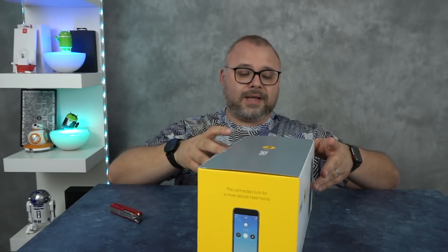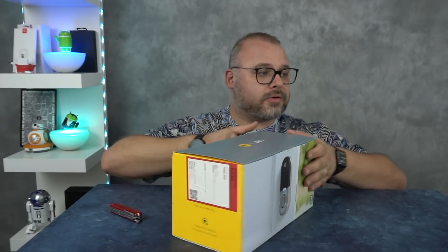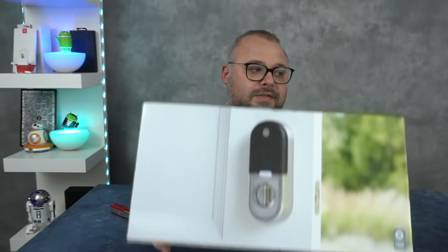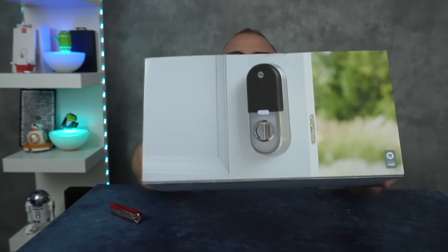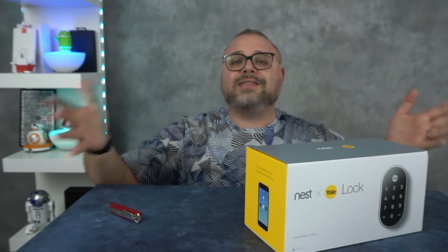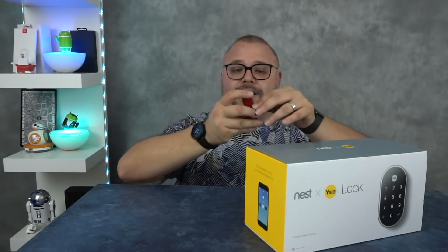On the side of the box here, not really too much to see, but here we've got an awesome picture of the lock. Let's stop looking at the box and let's get to the inside.